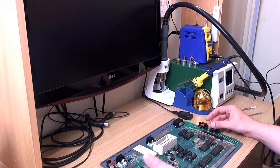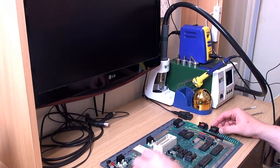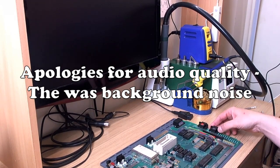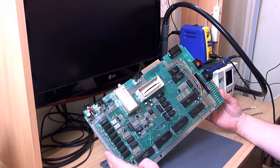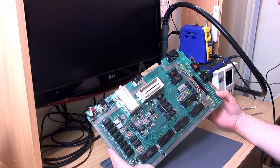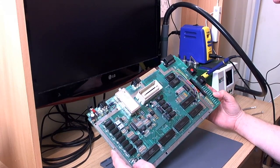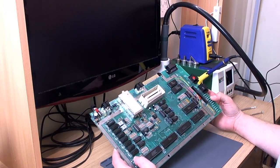Hello and welcome everybody to another episode of Flash Jazz Cat tries to repair an Atari computer. This particular machine is an 800XL. It arrived about three weeks ago from a gentleman in the UK — the machine was dead, spontaneously dead, black screen on power up.